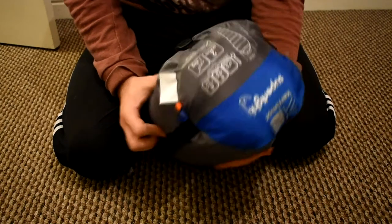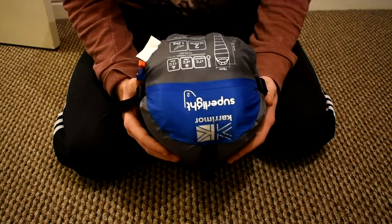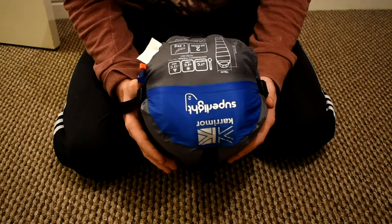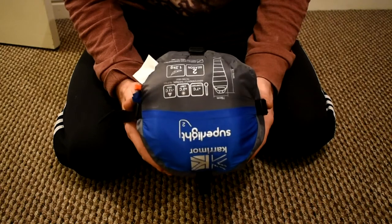There's not much difference between them — the Van Gogh is a 3 season bag. I think there's about 1 degree difference; your comfort level is 6 degrees and your limit is 1, and the extreme condition rating is minus 14, which isn't a really big difference.